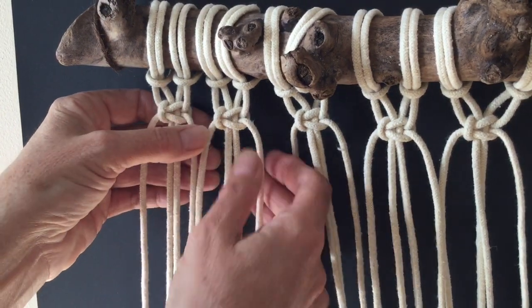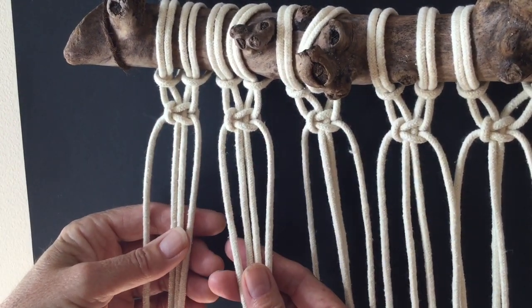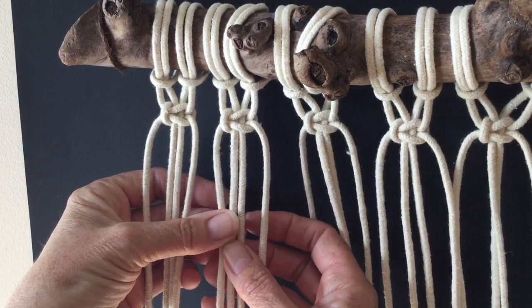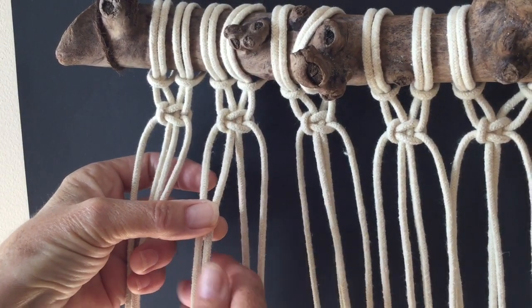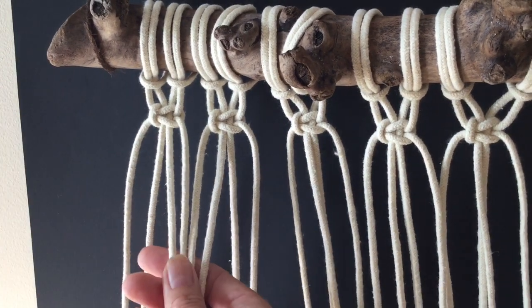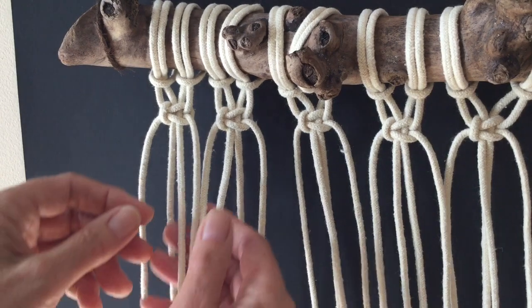To make our alternating square knots, we're going to form a knot in between the two knots from the previous row. We now want to take the two left cords from this section and the two right cords from that section. We now have our four new working cords.